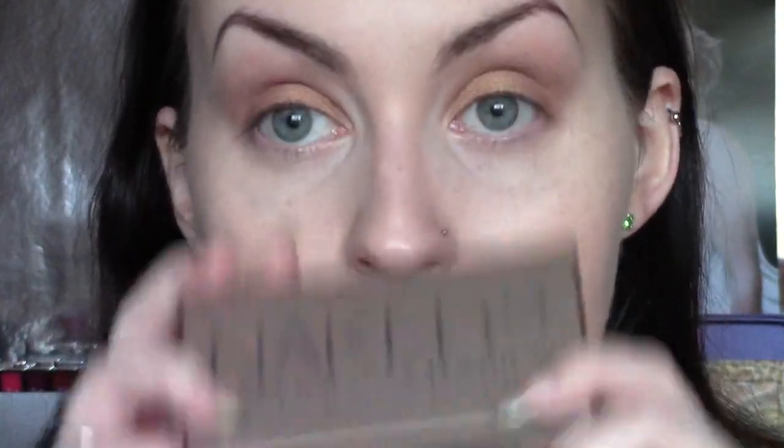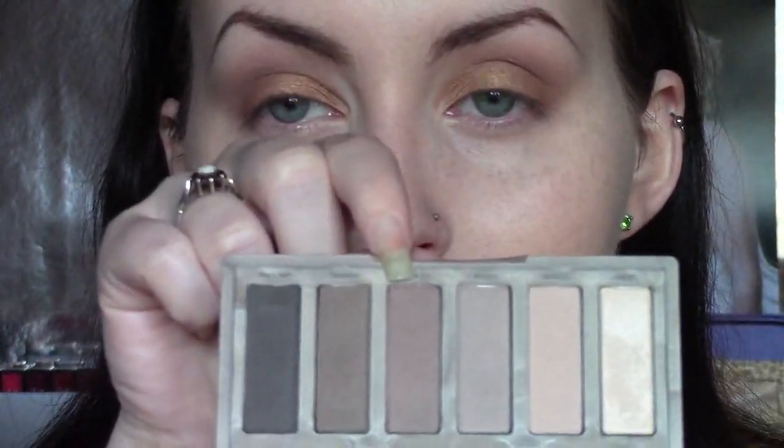I'm going to go back to the Naked 2 Basics. This is what made it a little bit prettier — I took Frisk, the grey colour, and then I'm going to take Cover, which is the colour next to it. It's a warm brown — it is a warm brown. I'm going to take that on my Zoeva 228 crease brush and just plop that very professionally just kind of underneath where I put the grey in my crease, just like so. I'm going to be quite heavy-handed with this, building it up, because I really want there to be a gradient between the grey shade and this warm brown. It worked very, very nicely — I was very pleased with it.